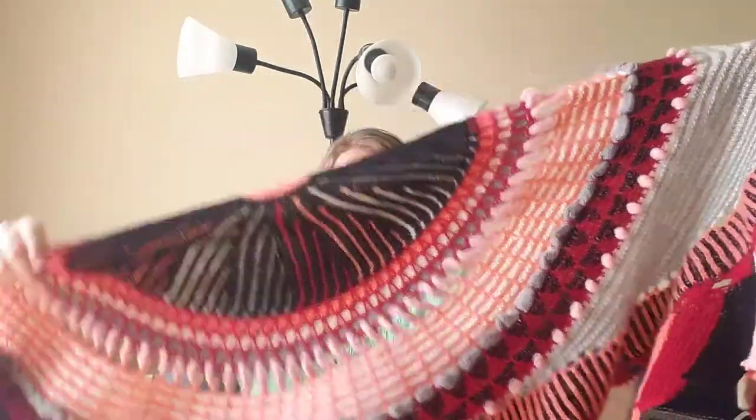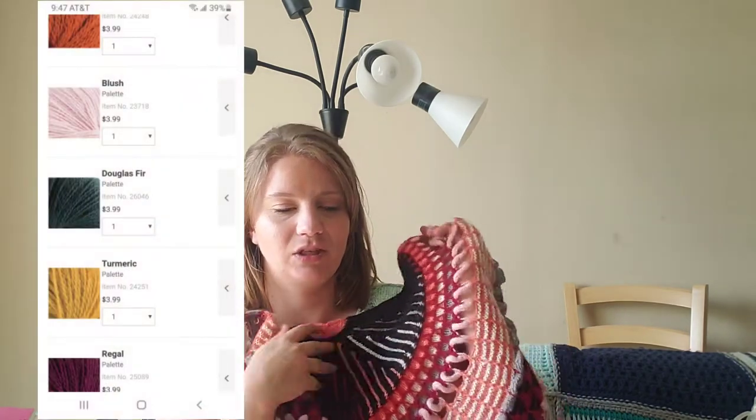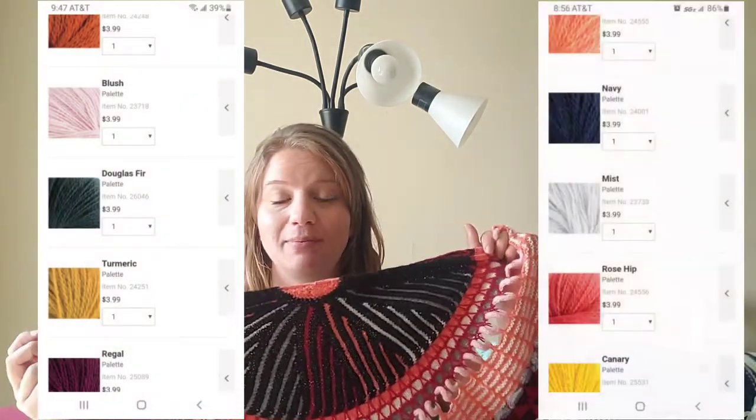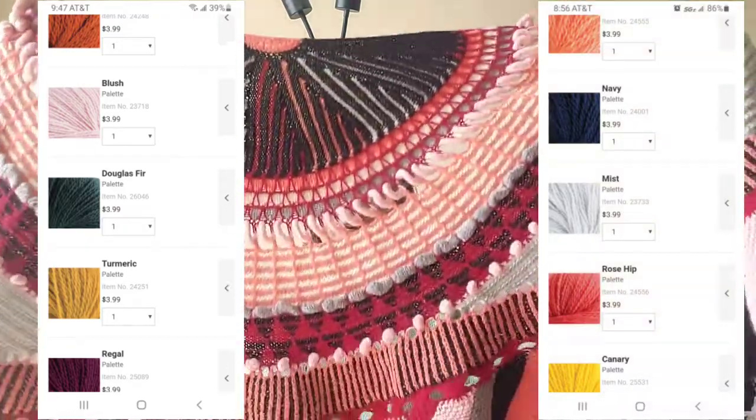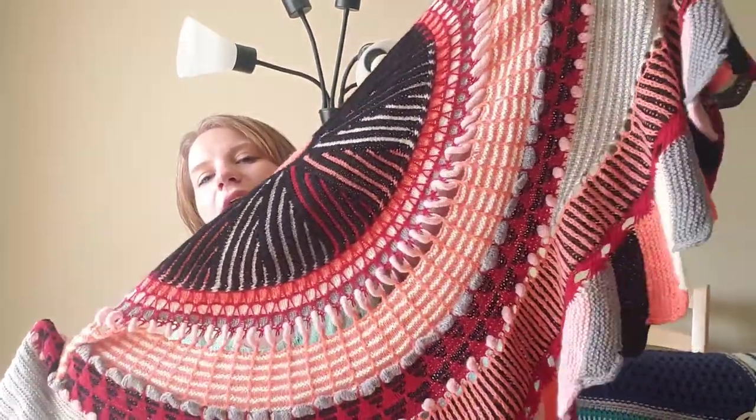The shawl is stunning. I'm very into warm colors, so I just chose accordingly. I watched all of Stephen West's color videos and recommendations. He made his original one with, like, a neon yellow, another yellow tone, and then three neutral colors, so I went off that. I had a more folly palette option and a really bright palette in my cart, but I'm very pleased I went with this one. I think it's amazing.